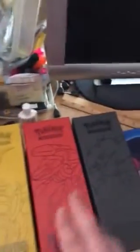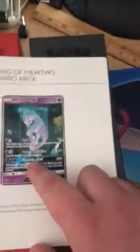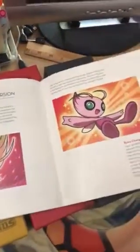Let me show you what we get - Arceus box, Genesect box, and Giratina box. We get a book and there's the card we're looking for: Mewtwo prototype. There it is guys, that's what we're looking for - look at that, so beautiful!